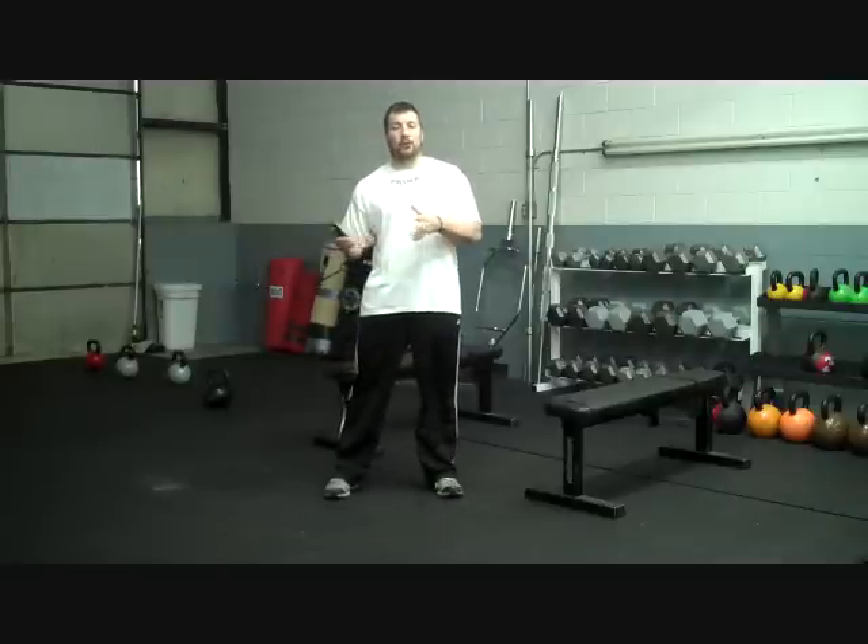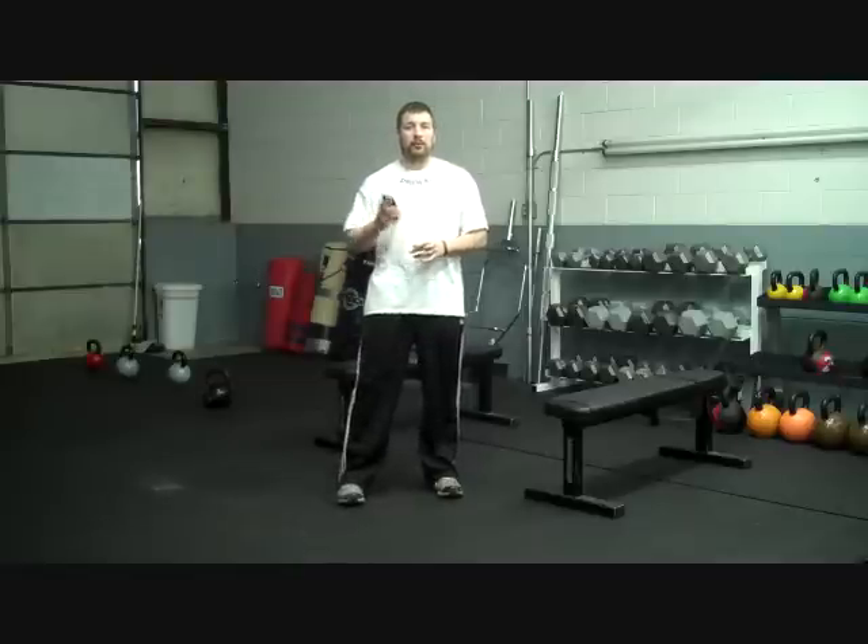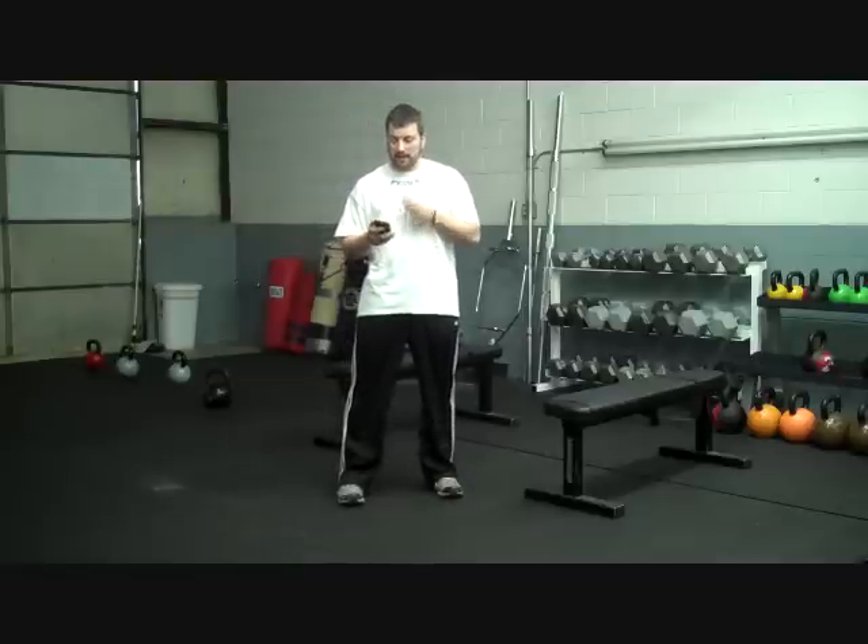Hey everyone, Coach Matt over here at Primal. Got another great question. We're in between sessions right here at Primal Athletic Training Center, PrimalATC.com. In between sessions we got a great question.